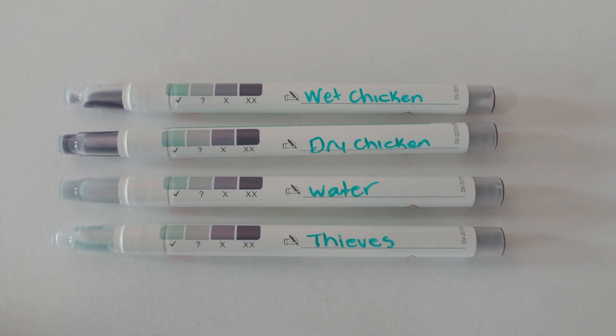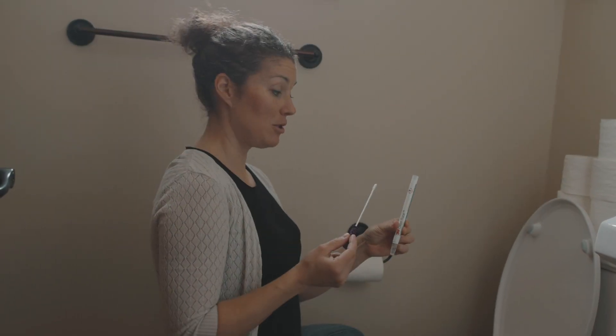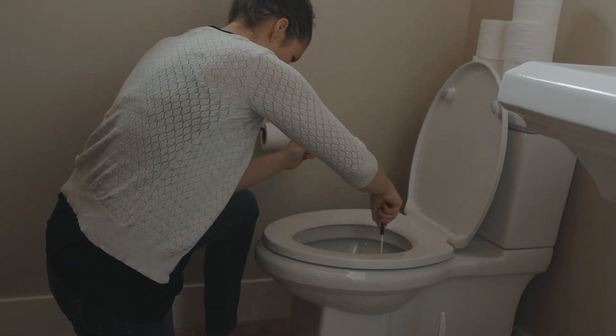Okay, let's do the toilet — we may as well, right? We are going to test the toilet for yuck. Okay, I'm going to clean it now.